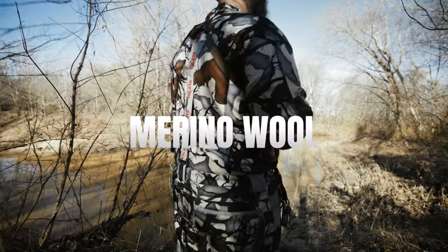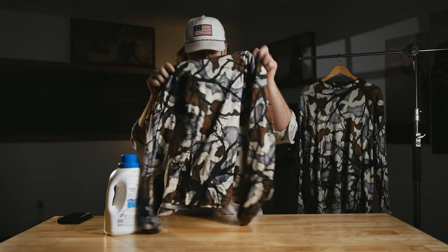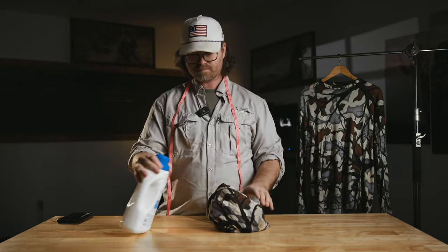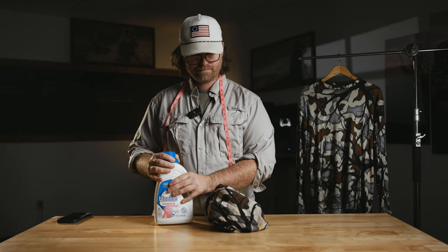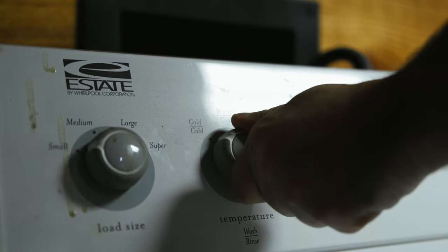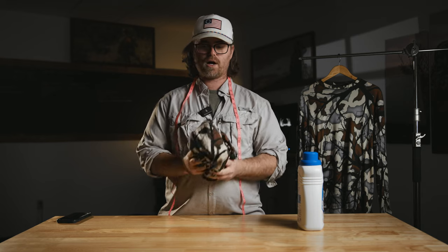Wool garments are actually the easiest to wash and the simplest process. I'm a big fan of Wool Light — no optical brighteners, no phosphates, nothing that's going to damage the fabric. Super simple and easy on the garment while also cleaning it. I definitely recommend cold temperatures and a simple wash.